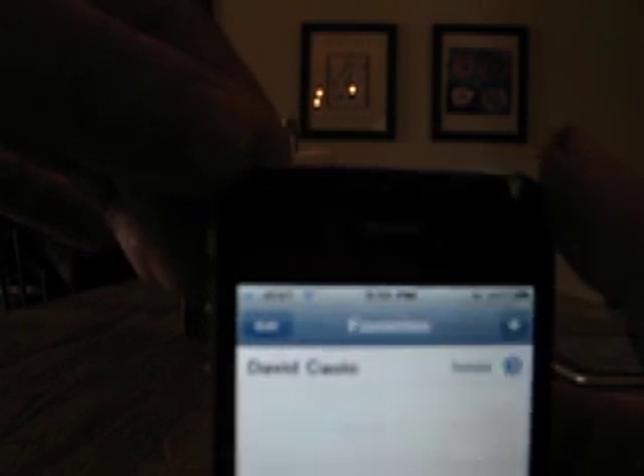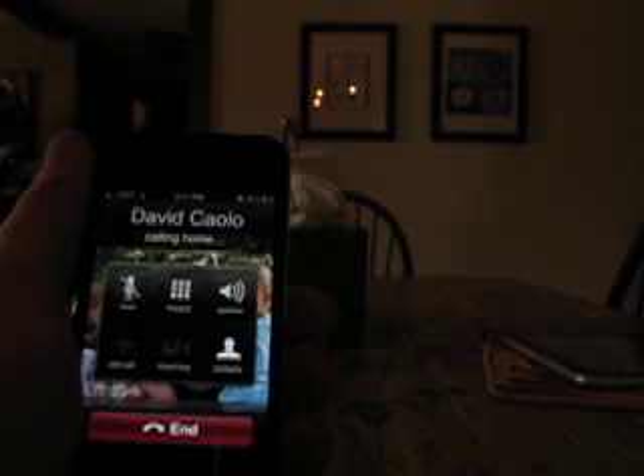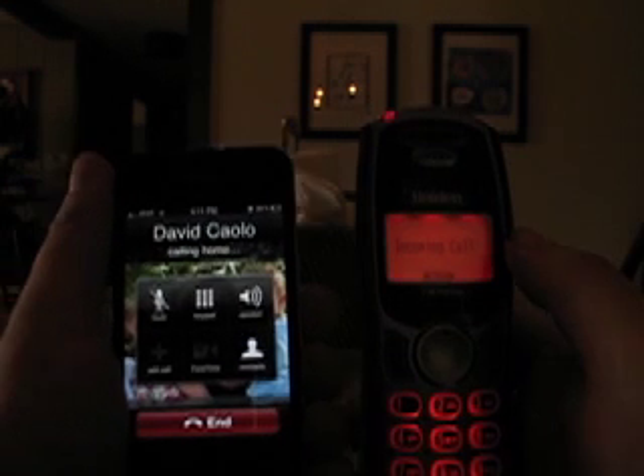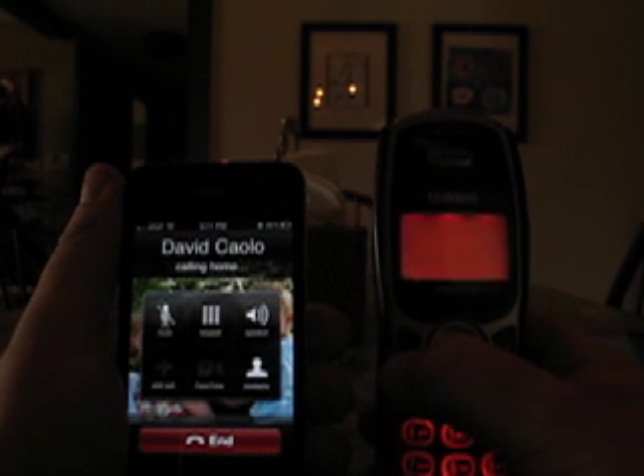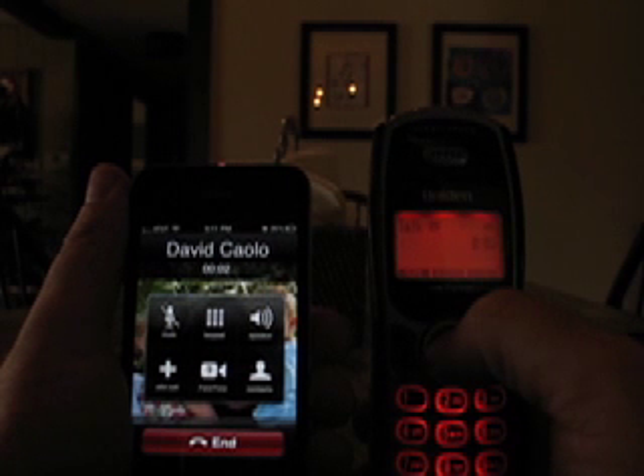I don't know if you can see, but I'm starting with just two bars of connectivity here — you might have to trust me on that, it's kind of hard to see. What I'm going to do is call my landline, place the phone in a full-on death grip, and not only will the call go through, but I'll answer it and we'll see how long the connection lasts.